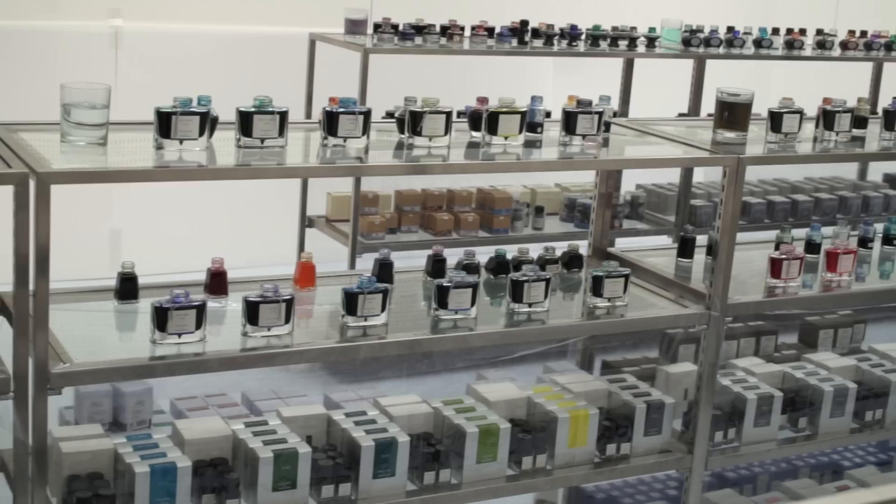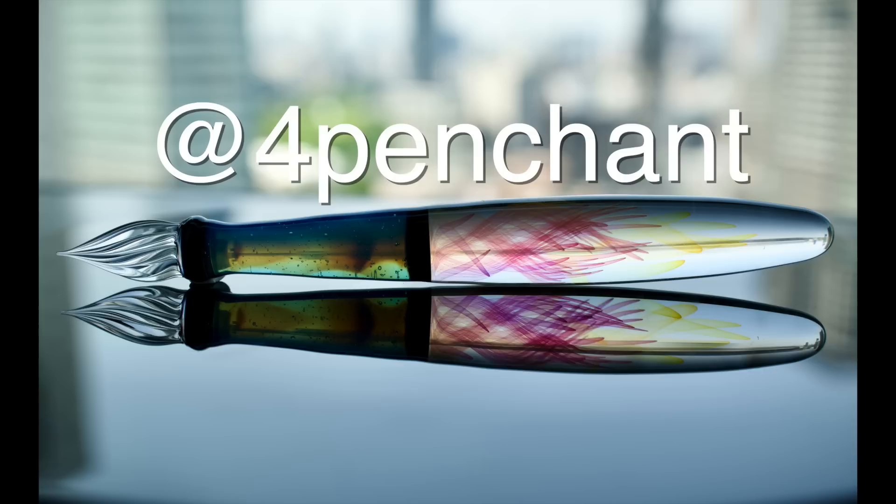If you enjoyed this video, I'd appreciate a like, a comment, or a share. The winner for the Hanabi glass pen giveaway is 4penchant. Please contact me on Instagram, and I'll give you about a week — if I don't hear from you, I'll re-pick another winner. Thanks.